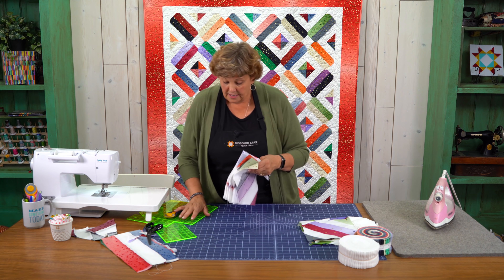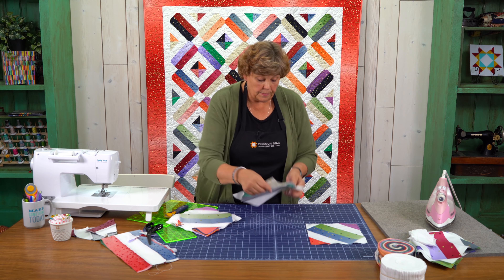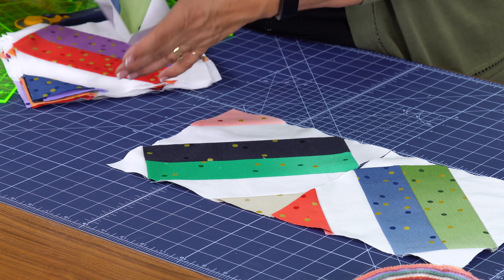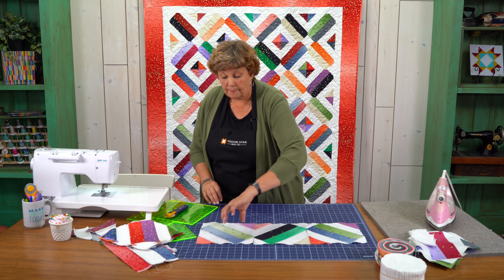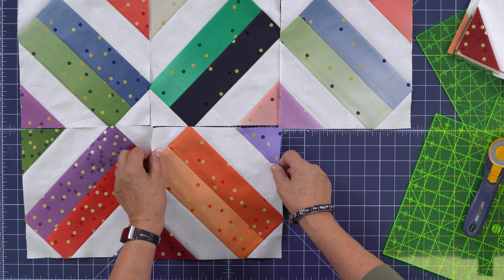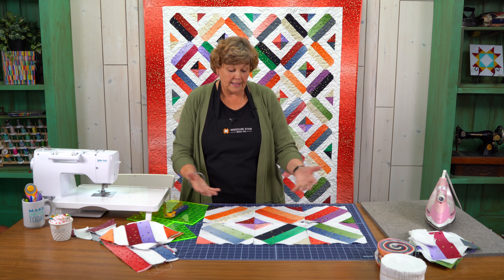Let me show you how we put these together. We're going to lay these out and match color to color and white to white. When you put them together you want to put them together like this — see how our little colors come together and our white comes together. Look what happens to this double block in the middle: it does this chevron thing across it. And because of all the different shades in these strips, you get all kinds of different colors — look how fun that is!